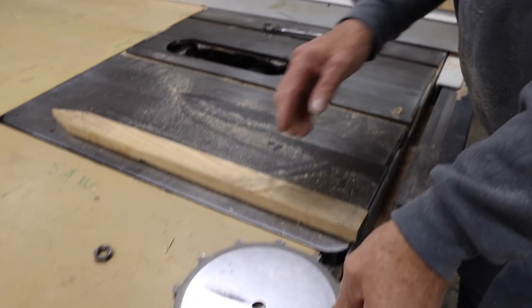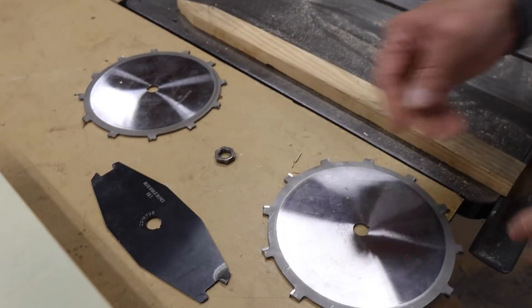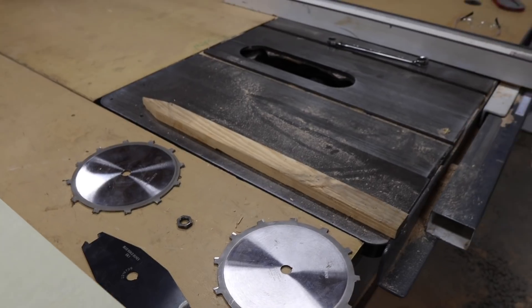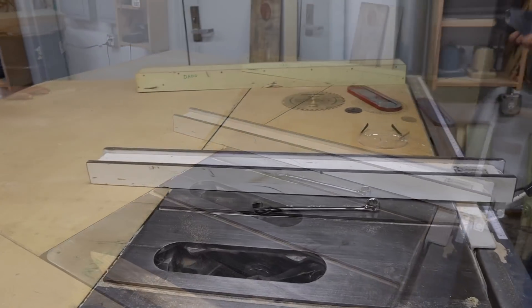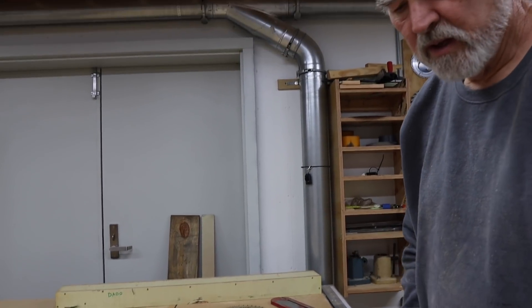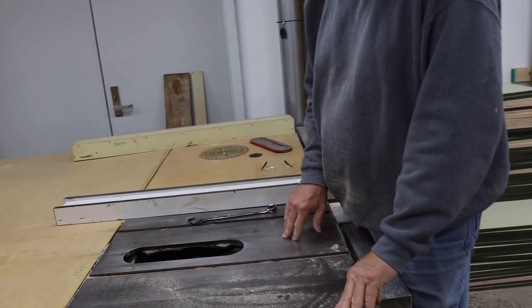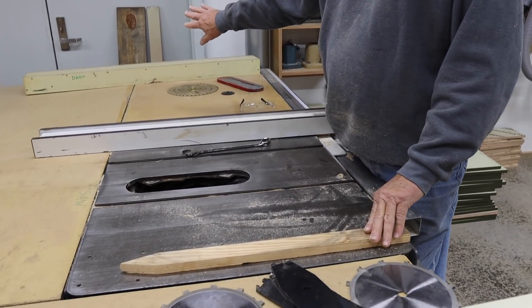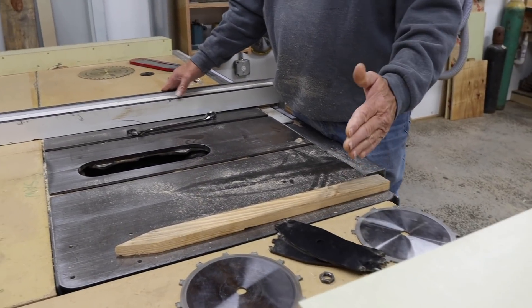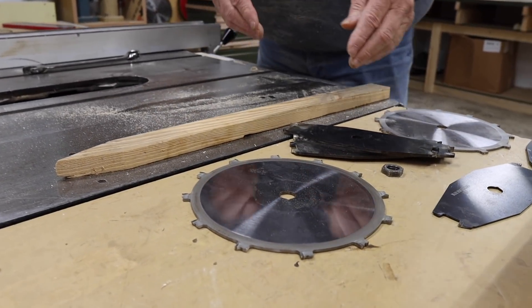We're going to put a dado set on — I'm stacking dado sets. I prefer that over the wobble style; it's a more precision cut, just a better job. We're going to be making a three-quarter inch wide dado, so I'm going to stack the set a sixteenth of an inch past three-quarter. We'll put on the sacrificial fence and put the dado blade into the fence a little bit so we can really dial in our cut just right.